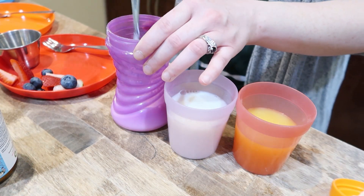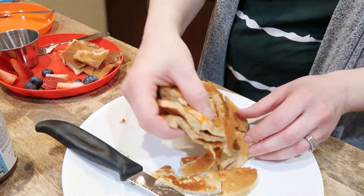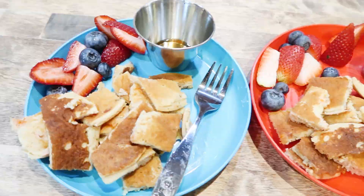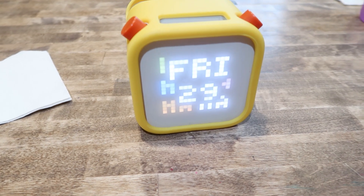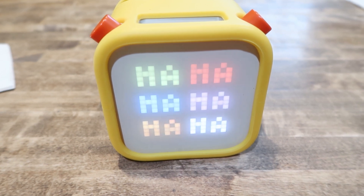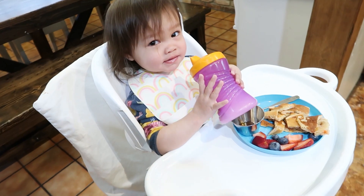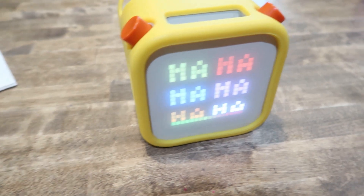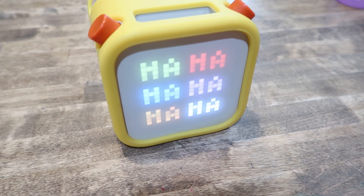I give the kids probiotics in their milk or orange juice and their vitamins. I don't eat breakfast right now — I'm intermittent fasting. What I love to do during breakfast is connect with my kids and learn. We listen to the Yodo daily podcast on our Yodo, which is full of geography, history, word of the day, jokes, and fun riddles. It's about 10 minutes long and it's just a great way to connect with each other.